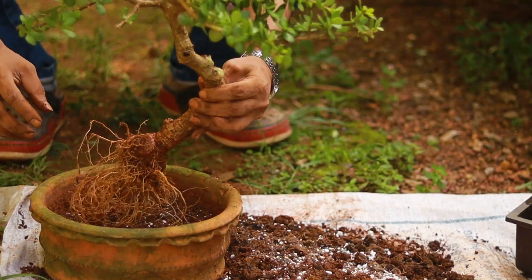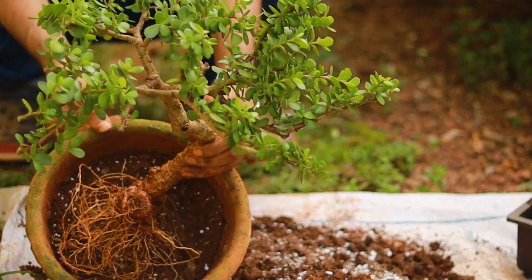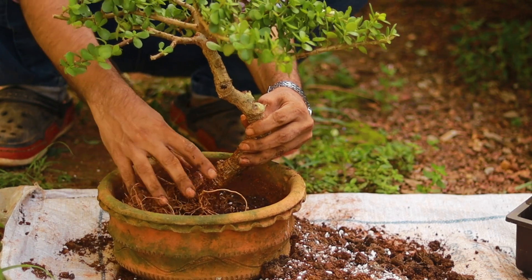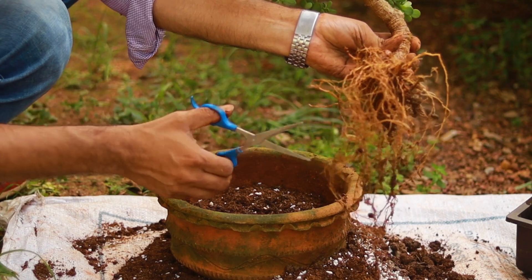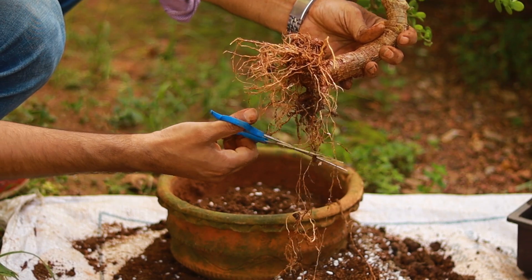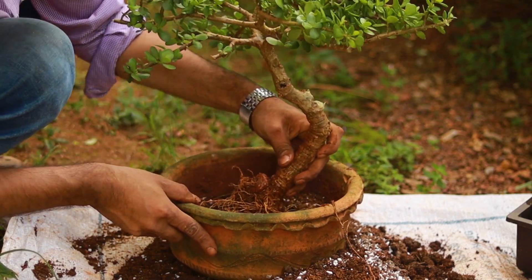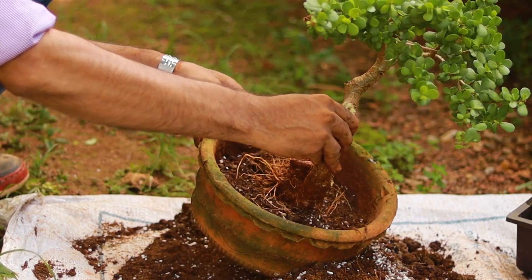I wanted my tree to be healthier, so I decided to take a wider pot so that its roots become stable. After three to four months, once I feel the roots are healthy, I'll be shifting it to a smaller pot to give it a more tree-like look. I'm pruning the roots here so that the roots get multiplied.